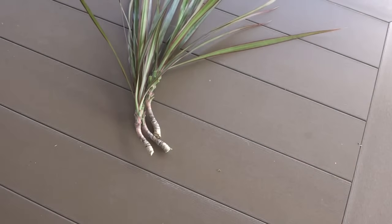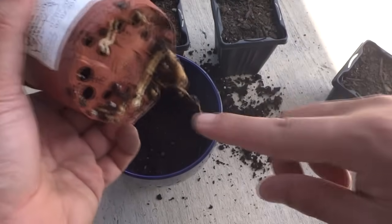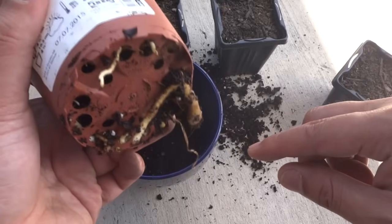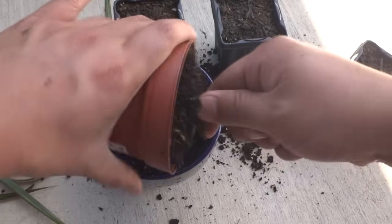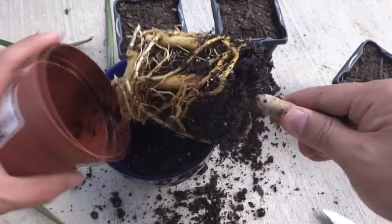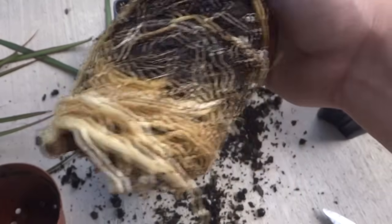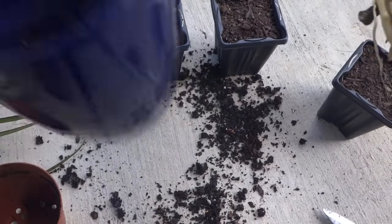In the meantime, we can go ahead and repot the larger one. Here's the larger plant — everything is all cut up. Check out these roots at the bottom. Let's try to remove it out of here without damaging any of those. Look at that — it's outgrown this container long ago. So we'll go ahead and transfer it into a larger container like this one.